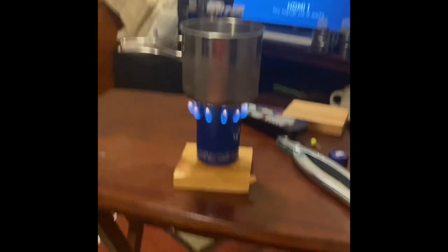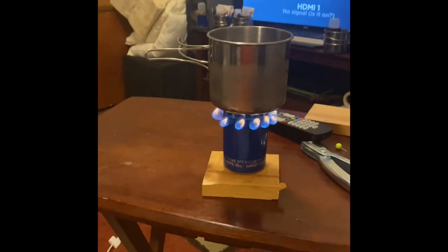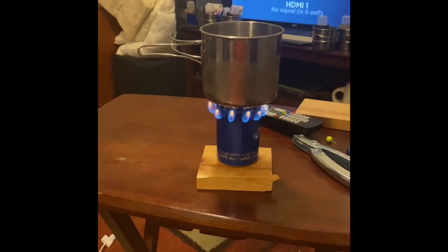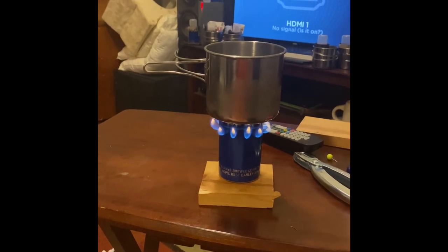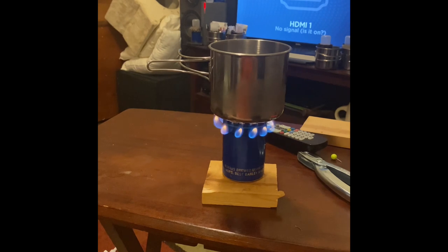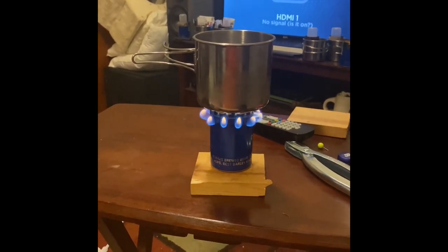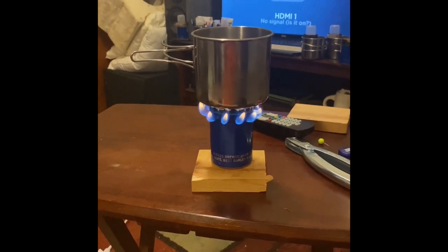You can see it burning right there. I've got plenty of the stoves, so they're going to get a canteen cup, the stove, a bottle that holds some alcohol, two little cup of soups, one hot cocoa, two coffees, a knife, and a lighter. So that's the plan. Let me get this to a boil and we'll see how long it takes. This is Christmas present 2022.